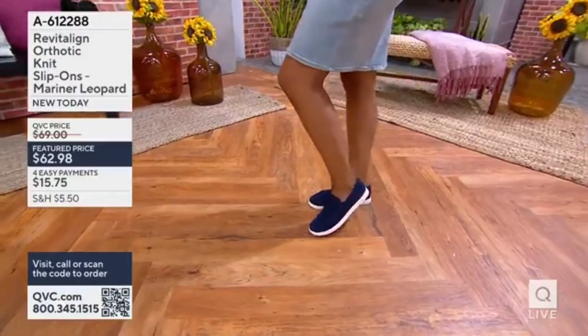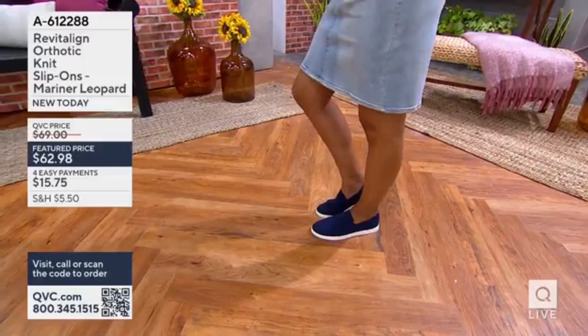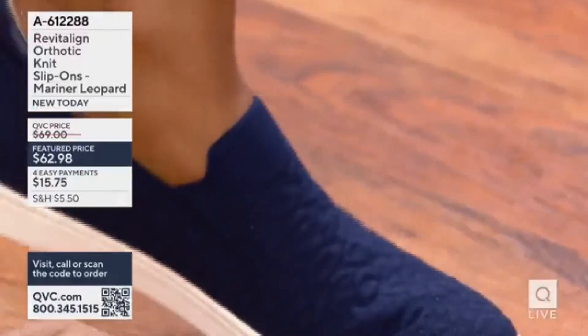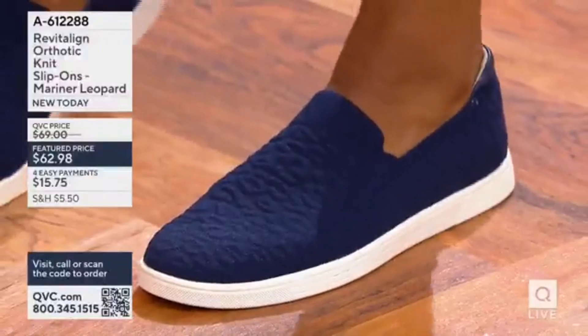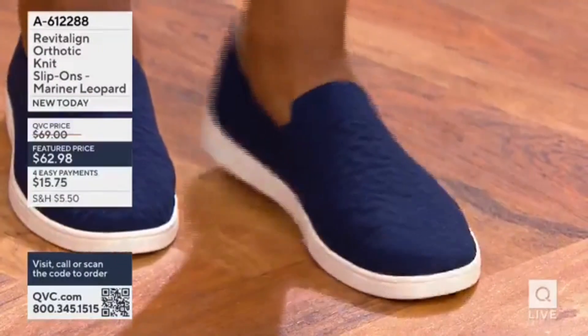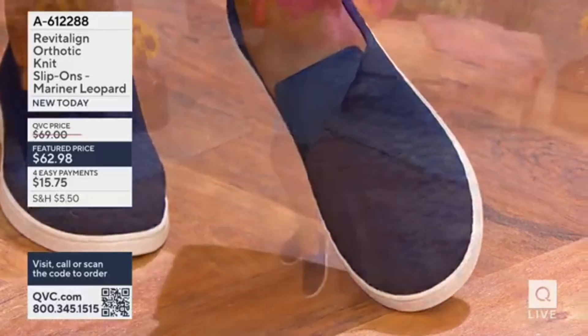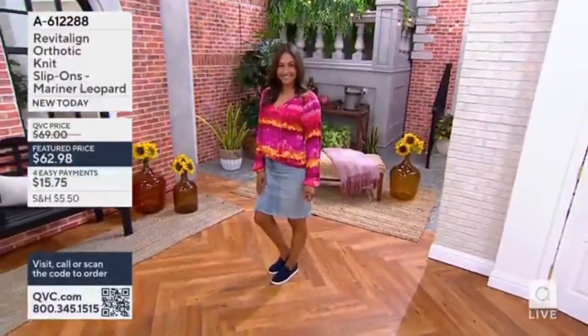Revitaline Orthotic Knit Slip-On — it's called Mariner Leopard. Don't you love the kind of lower profile, super cool, sporty, casual look? There are not a lot of knit upper styles in the collection, but this one's new, and that leopard is done in the knit, so you've got this really subtle look to it.